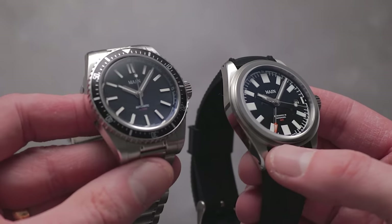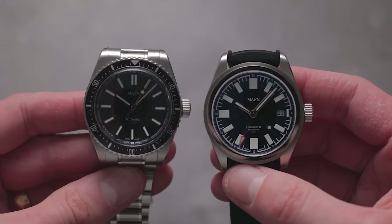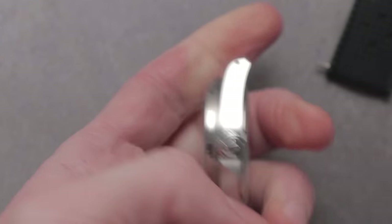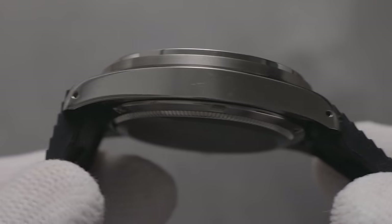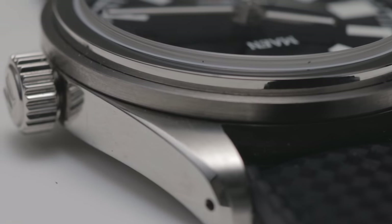While indistinguishable on the surface, the steel case does feature some alterations and improvements. Firstly, it houses drilled lugs, allowing for more convenient strap changes — a practical improvement that will reduce the chances of you scratching the watch during this process. Obviously, it does somewhat mar the fluidity of those polished flanks, which have otherwise been executed as well as the Hudson.